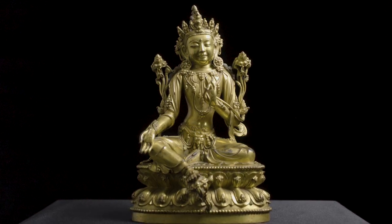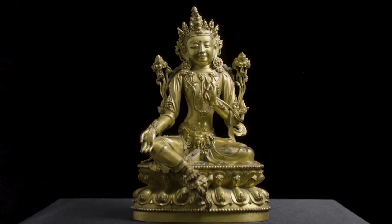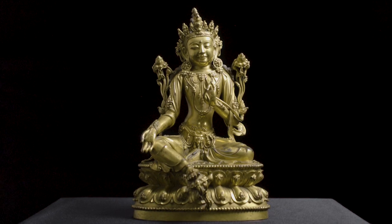It's really exciting because this in a way shows that this figure has actually been used in a Buddhist context and it has actually been consecrated through that very special spiritual ritual in the 15th century.